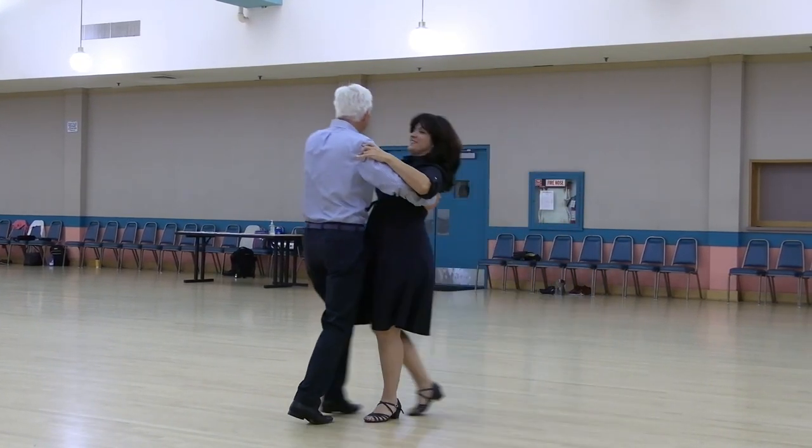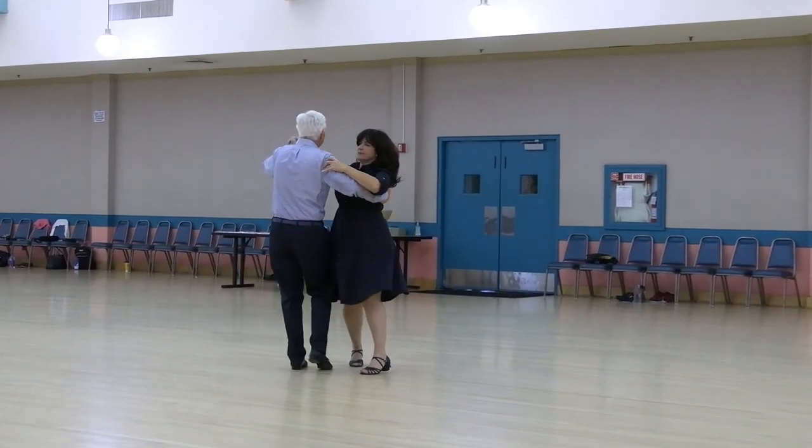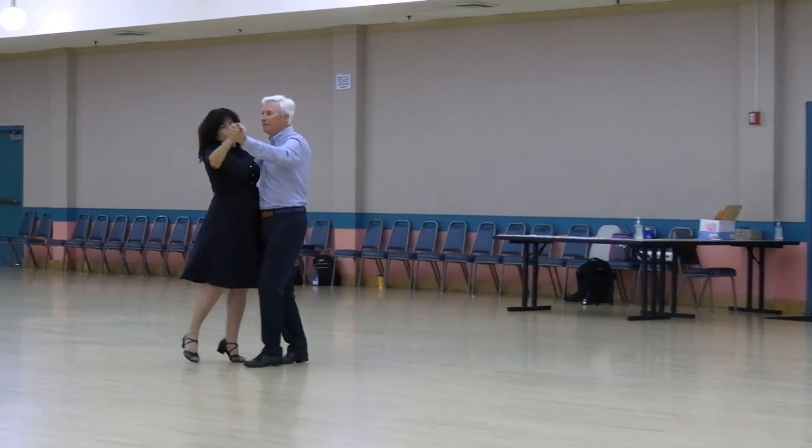Open telemark, chaisei banjo, close swing, open telemark, maneuver, open impetus, weave, six to semi.